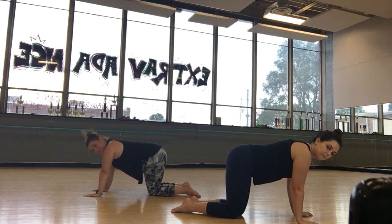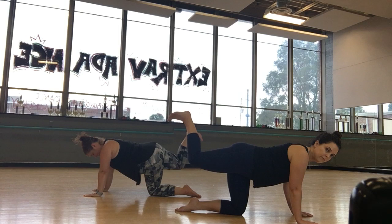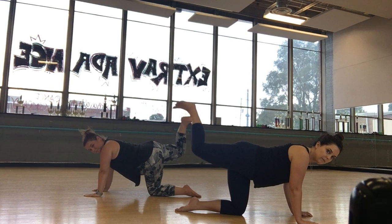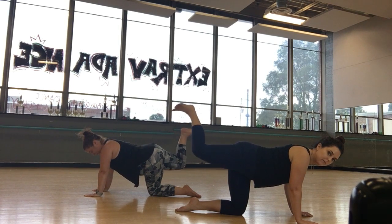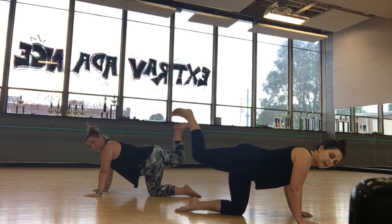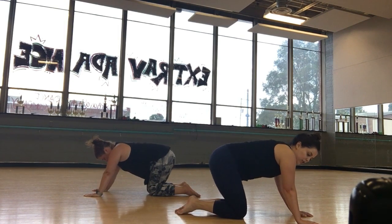Let's start out slowly, right leg. Slowly pressing up. Eight, seven, six, five, four, three, two — let's go double time, tiny pulses. And relax, take a moment, stretch it out.